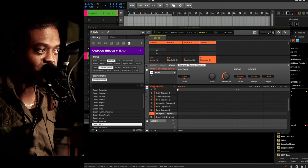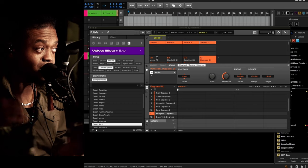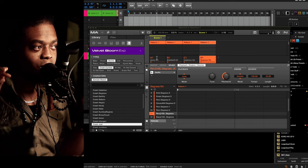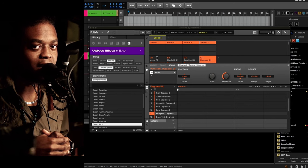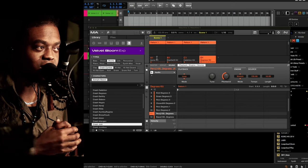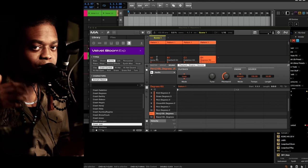Just going through some of the sounds to give you guys a concept of what this sounds like. These two kits paired together are a wonderful combo — they sound great. They're made for the urban genre, but like I always say with these packs, it doesn't matter what genre you're working in; they all work however you need.